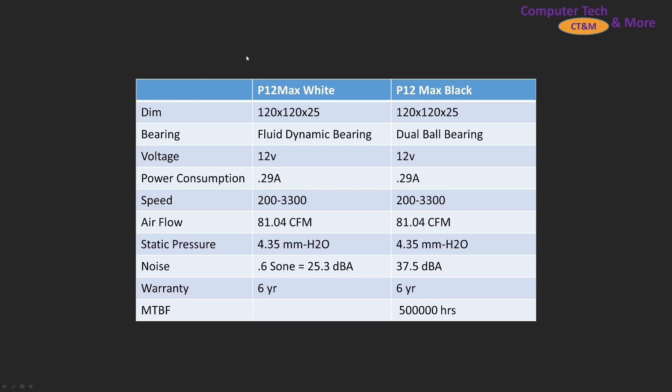First up, a little bit of comparison between the new white fluid dynamic bearing and the original ball bearing. Basically the exact same specs — airspeed, CFM — and even the noise level is expected to be very similar.